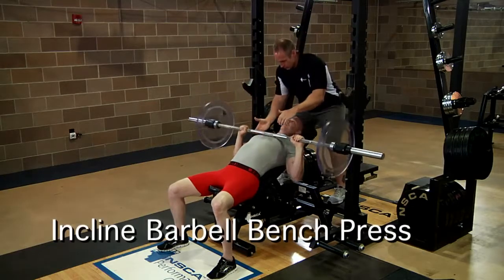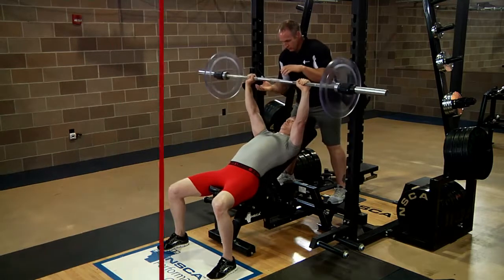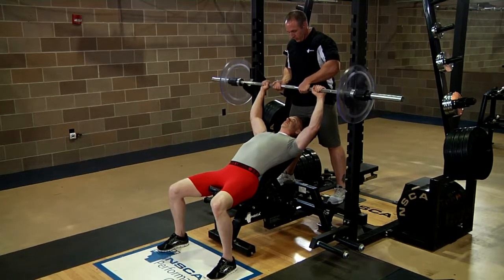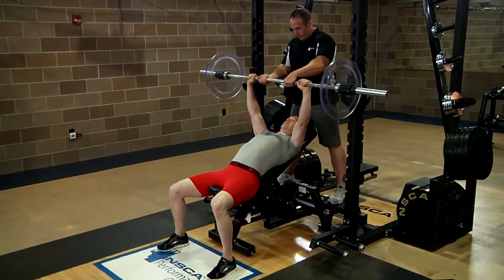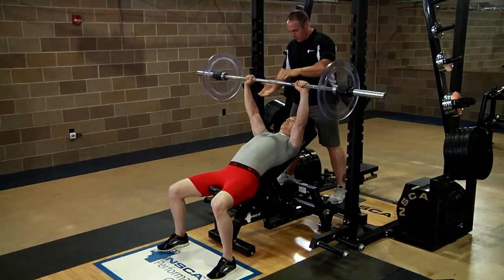The Incline Barbell Bench Press. Sit on the seat in the five-point body contact position. Grasp the bar evenly with a closed and pronated grip, slightly wider than shoulder width apart. Move the bar off the rack to a position over the neck and face with the elbows fully extended. All repetitions begin from this position.